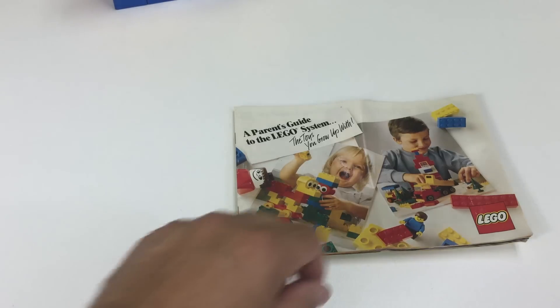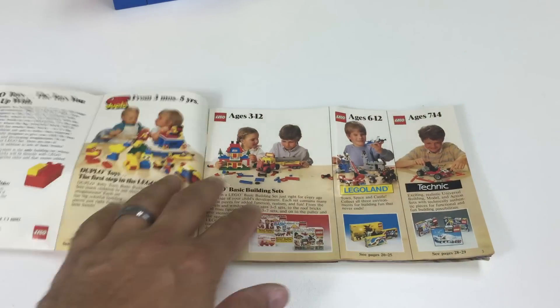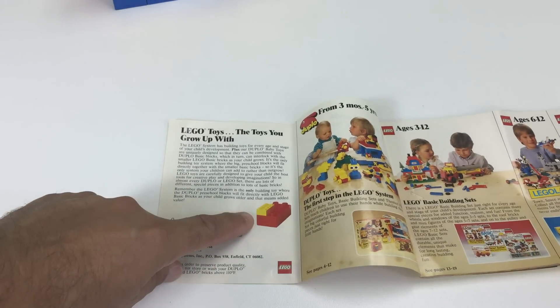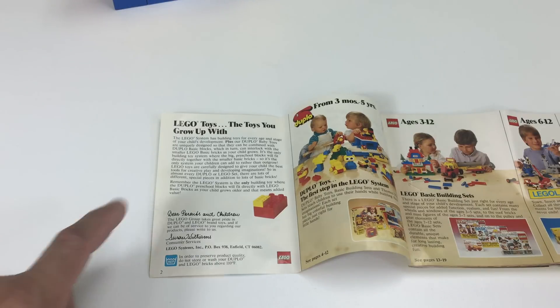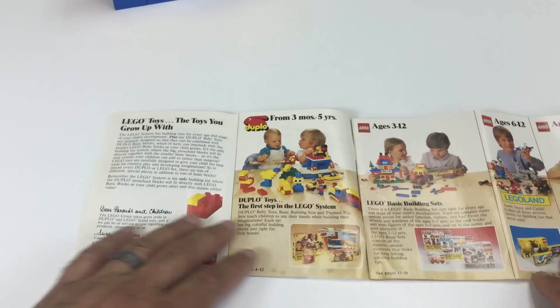All right, so here we go — the Parents Guide to the Lego System, the toys that you grow up with. And I indeed did. So there again, it shows the bricks connecting. I thought Susan William was a real person when I was a young person.